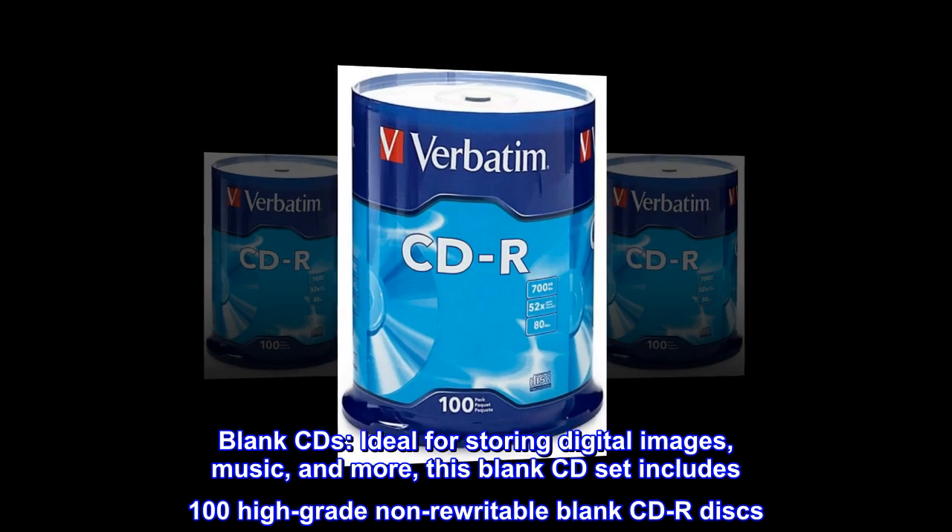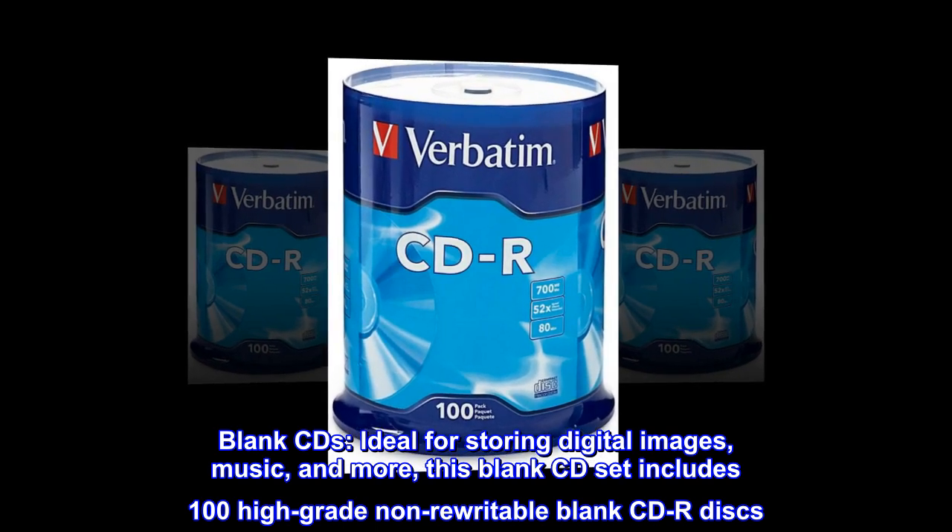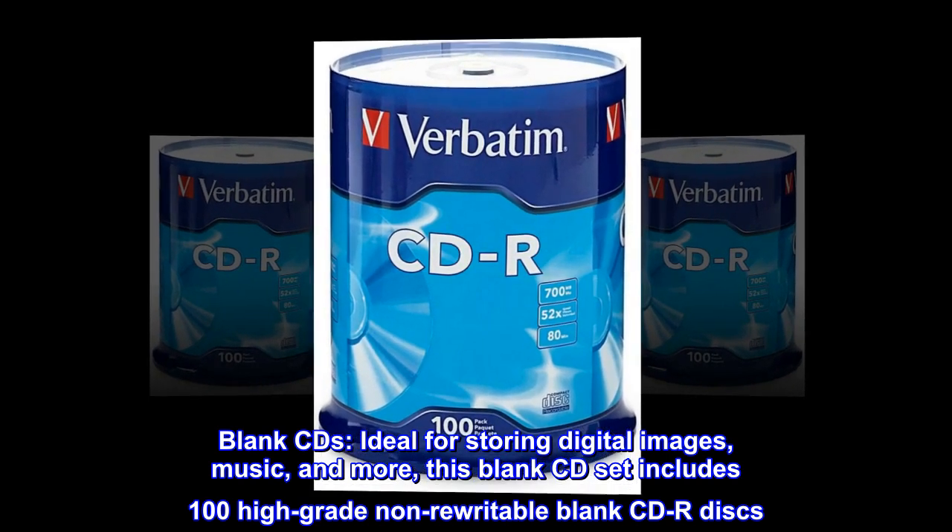Blank CDs. Ideal for storing digital images, music, and more. This blank CD set includes 100 high-grade non-rewritable blank CD-R discs.